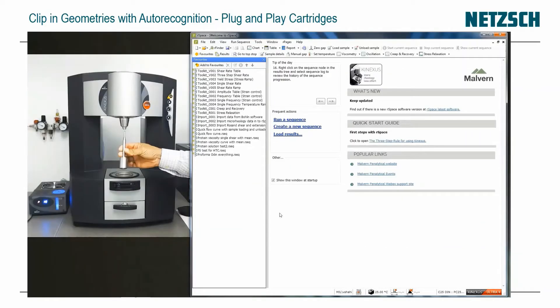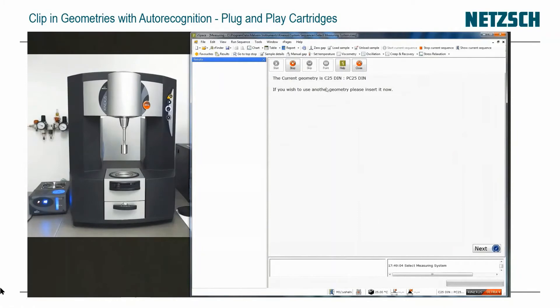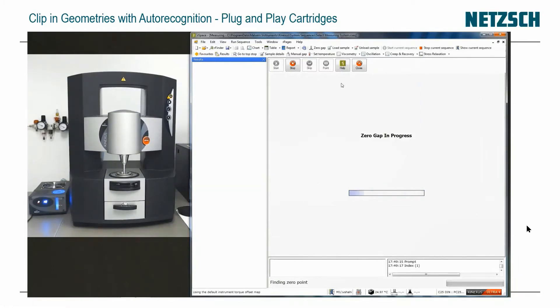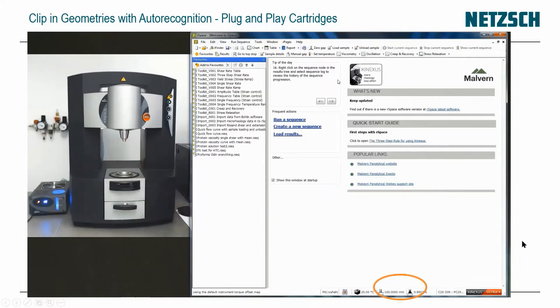Let's have a quick look at the instrument's usability and plug and play cartridges. Here I'm clipping in a C25 bob — it's recognized in the software. I'm putting the cup in and now it wants to zero the gap. As it zeros the gap, it's looking for a normal force of one kilogram; when it touches it will back off until just touching, then go up. The gap is registered at the bottom of the screen automatically.